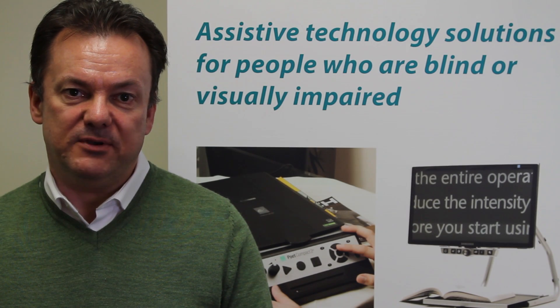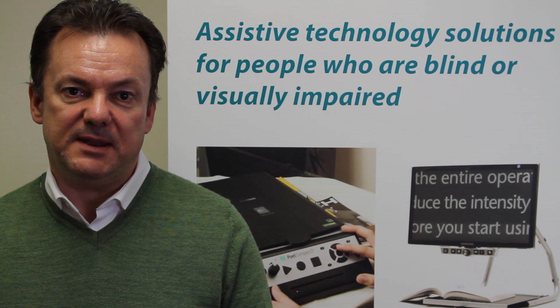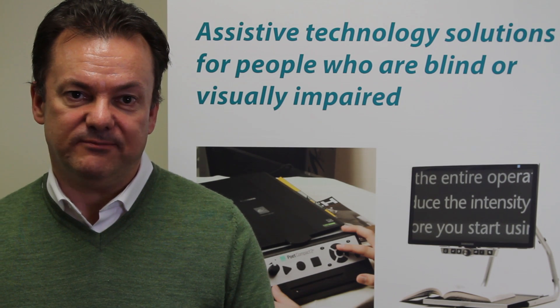Hello, my name is David Bradburn with BAUM USA and today we're bringing you a video that explains how to connect Vario Ultra to an iPhone using Bluetooth. We hope you enjoy the video. Thank you.